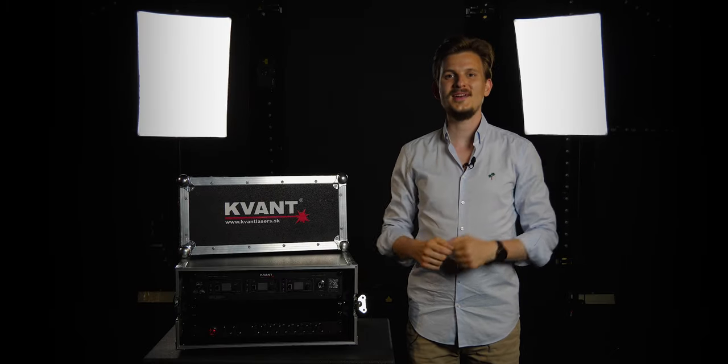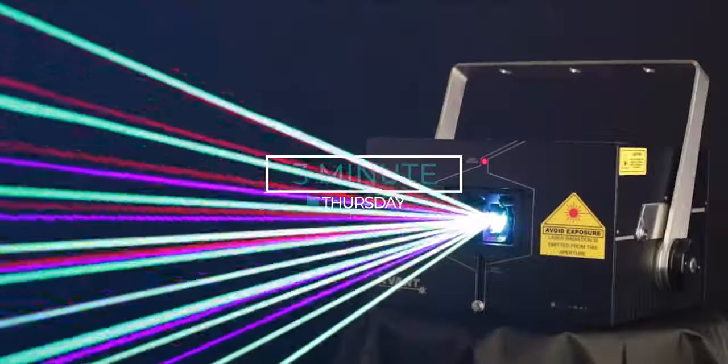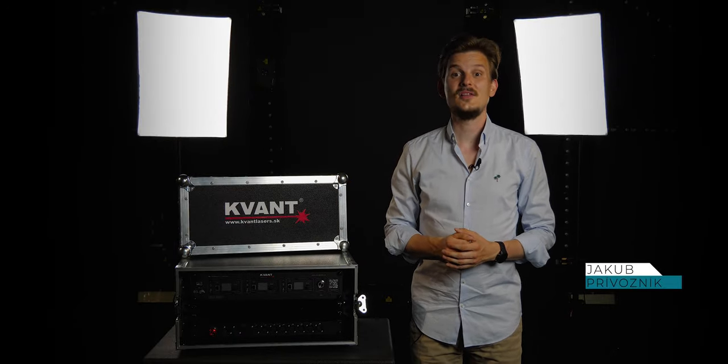What's up everybody, it's Jacobi from QuantLasers and this is our 3 Minute Thursday. Welcome to our company based in the heart of Europe, in Slovakia.